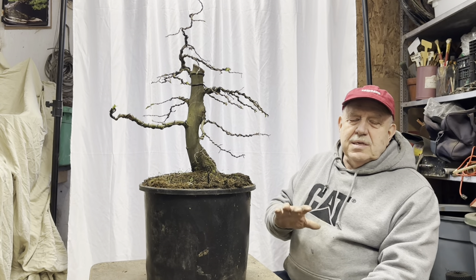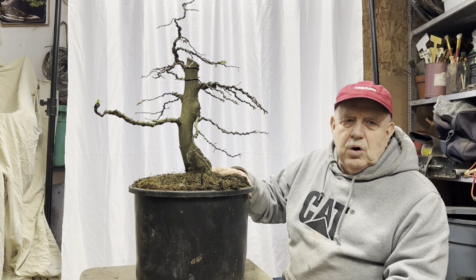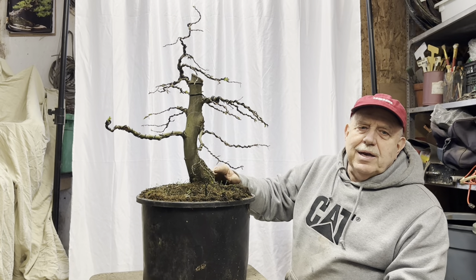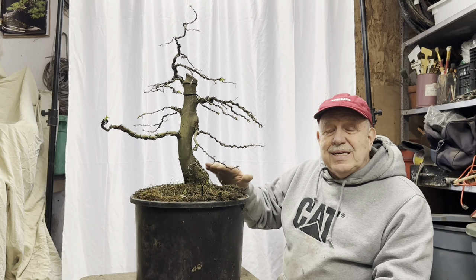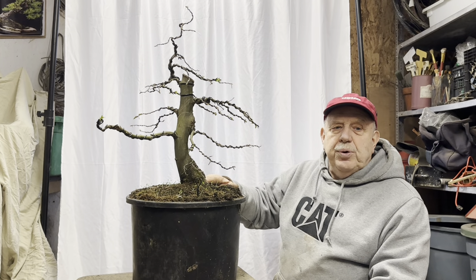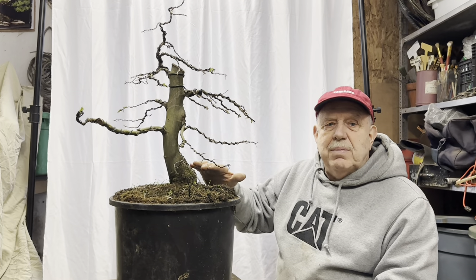Hey Bonsai Society, this is David Easterbrook here. If you remember, 16 months ago, I transformed this 20-foot American hornbeam — the cultivar name is Palisades — into a bonsai. Today, I'm going to show you how to pot it up. We're actually going to put it in a bonsai pot so it will officially become a bonsai.